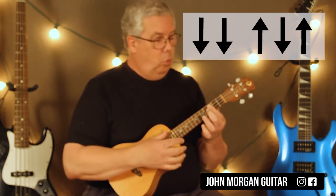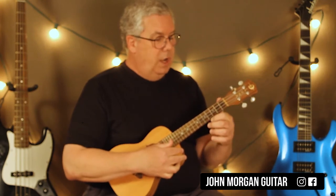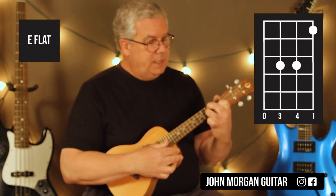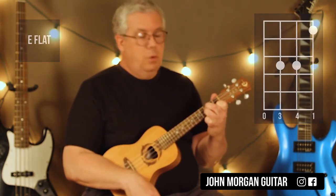It's the same one in Riptide. Then you're going to go to an E flat chord — 1st string, 1st fret; 3rd string and 2nd string at the 3rd fret. That's an E flat chord.